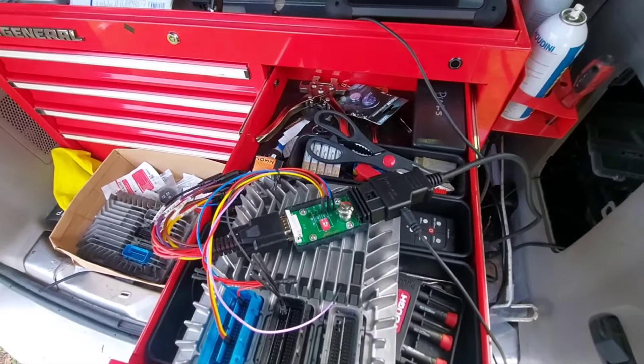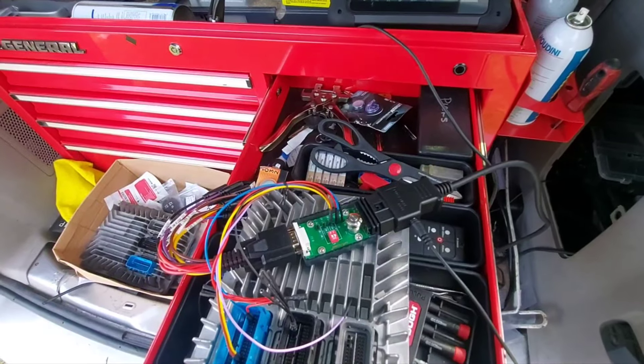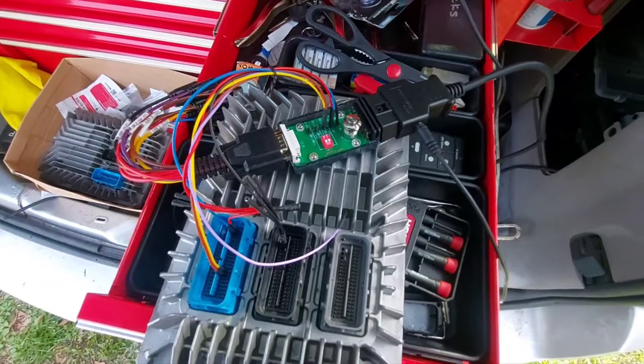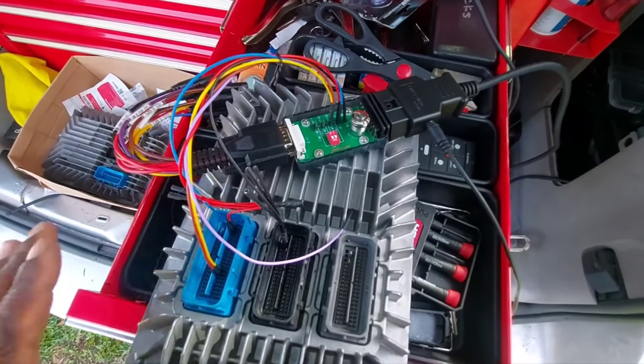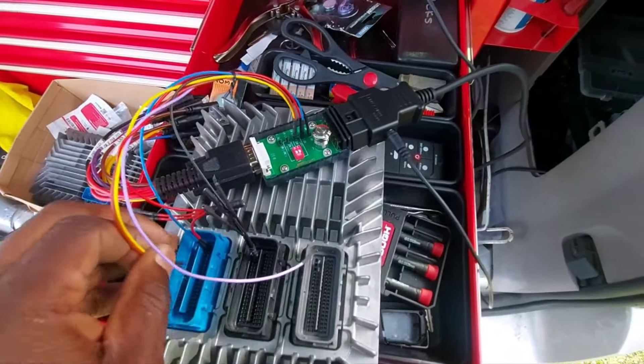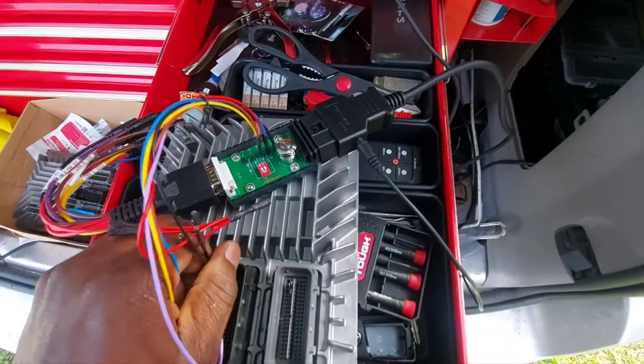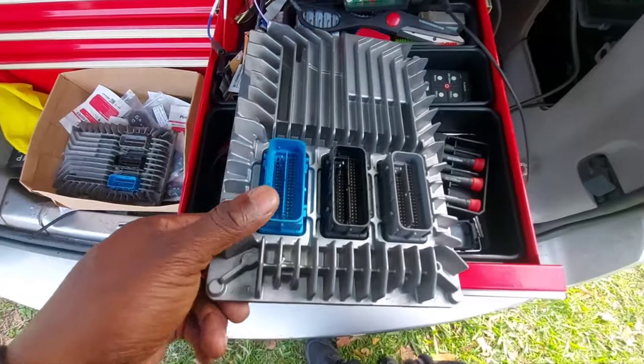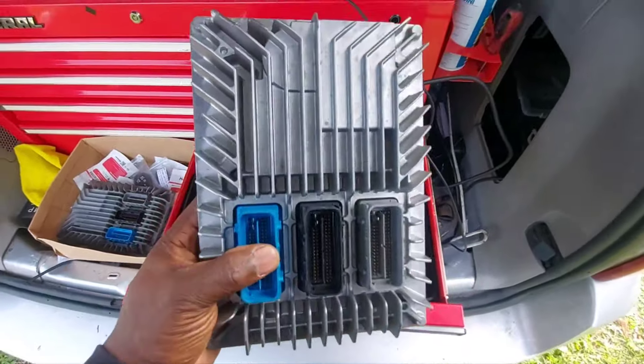Now, this car has been here for a while and there may be some other issues, so it might not be a direct startup. But we're able to at least get them set up with the correct file on the PCM so that they can go ahead and do what they need to do.